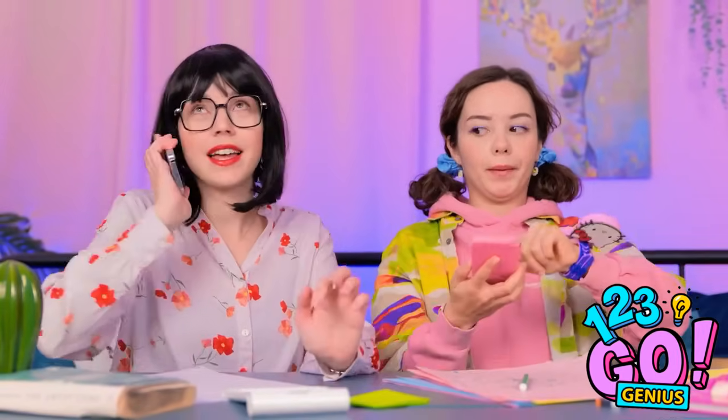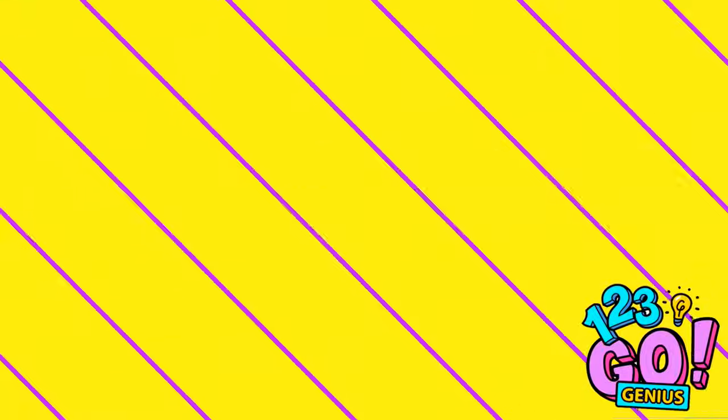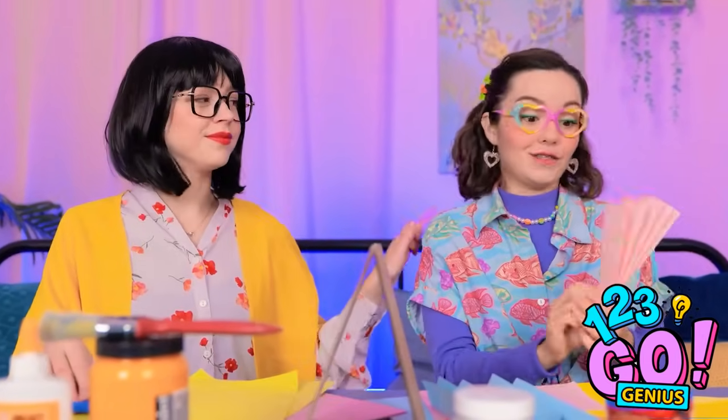Okay, back to work. It's coming together. How about yours? Ava, wanna see a magic trick?